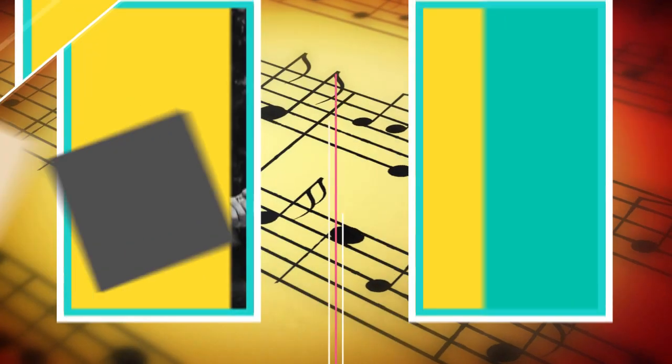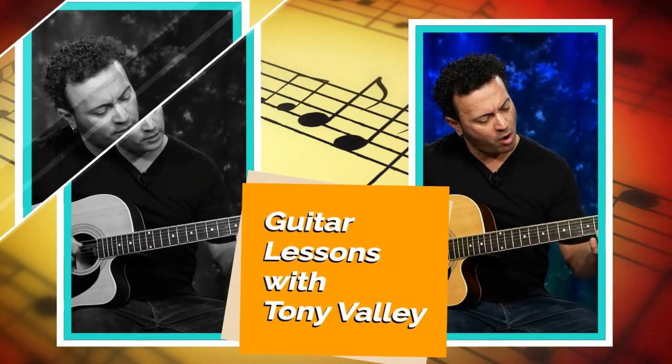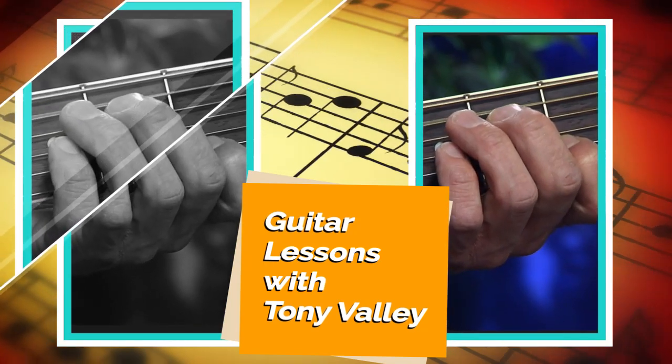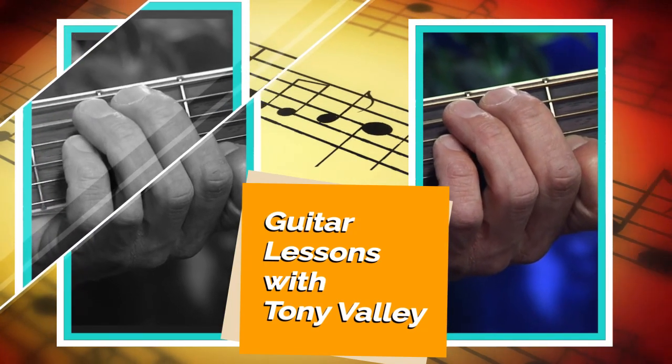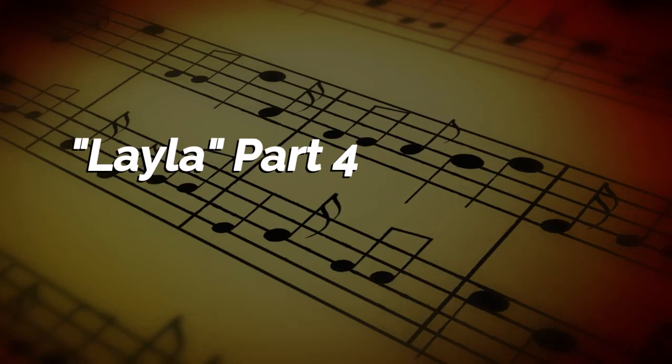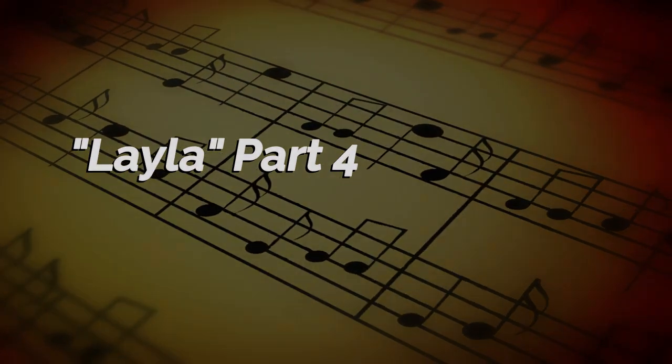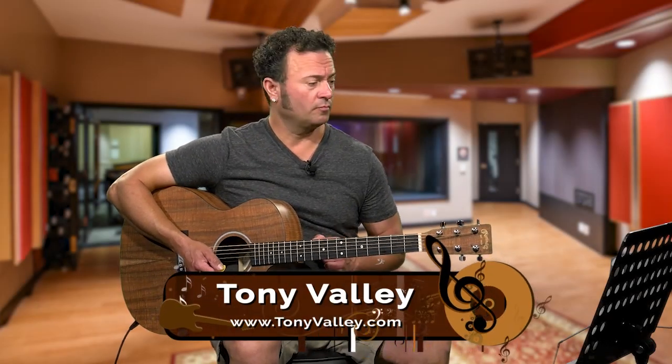Hello and welcome to Music Lessons with Tony Vallee. Today we're going to be continuing Eric Clapton's Layla. In today's lesson we're going to be working on the second solo. I'm going to play through it real slow and then we're going to break it down.